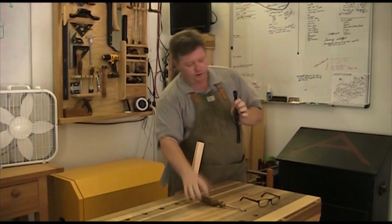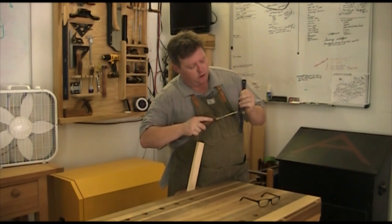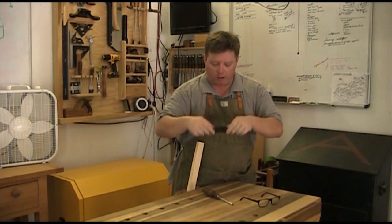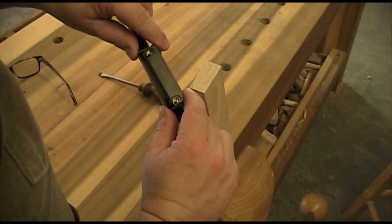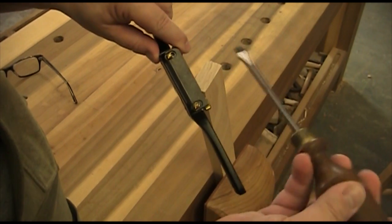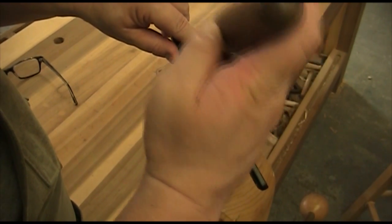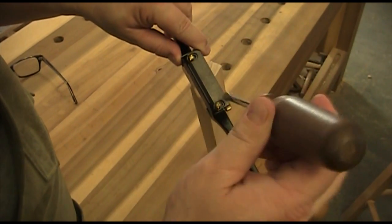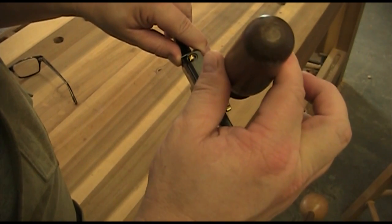So here we go. I'm going to loosen this up and show you how I adjust them. This is what frustrates people because you have to kind of eyeball it. I adjust it with my fingers to get it somewhat close to what I like. If it's not perfect, I don't worry about it. Then I will tighten it up ever so slightly — not fully tight, just a little snug. You can see with my fingers how much pressure I'm actually putting on here — just a little bit of pressure to hold it.